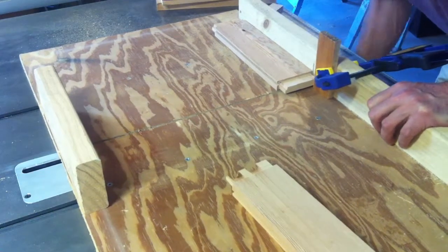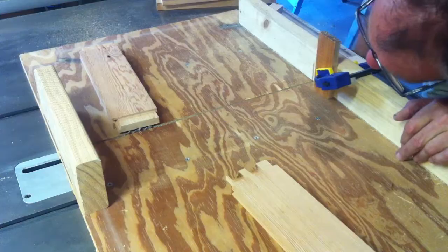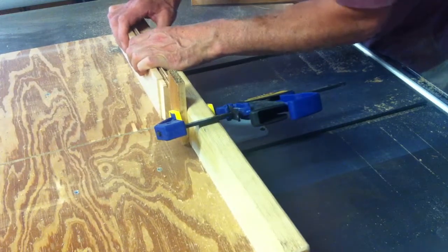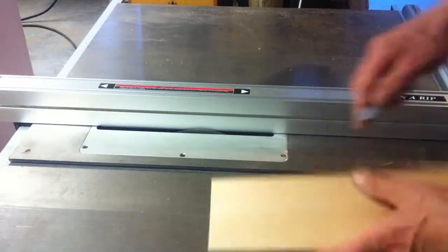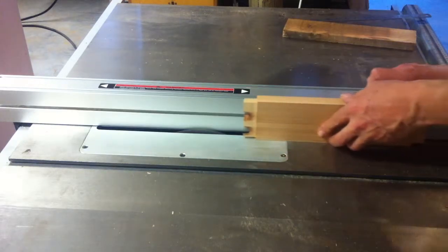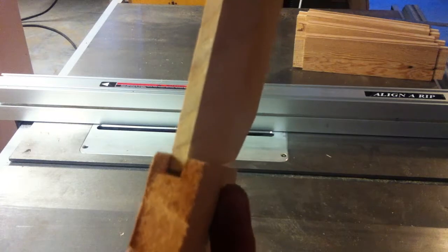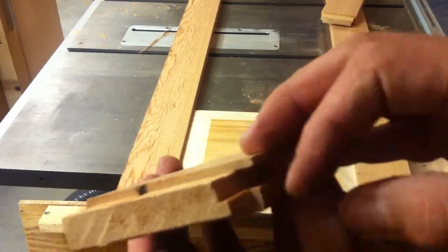After dimensioning the timber, I cut the tenon on the stiles using a stop block mounted on my table saw sled. Then using a test piece to get the slot width set, I cut the panel grooves on the rails and the stiles. I didn't like the fact that the grooves left a void in the tenons, so I made all of the tenons on the stile a bit smaller to eliminate this.